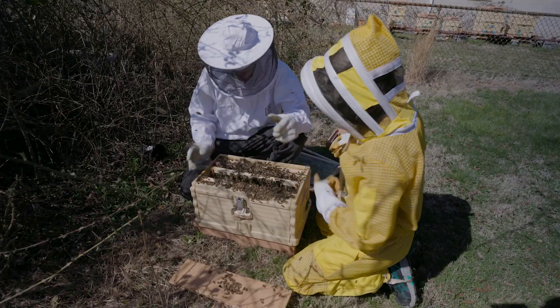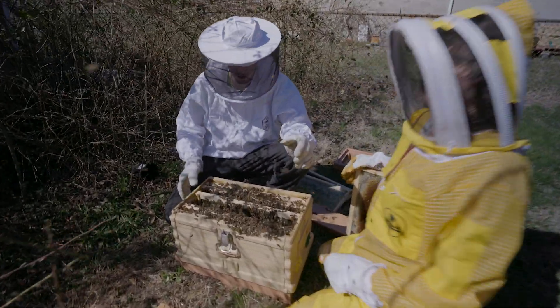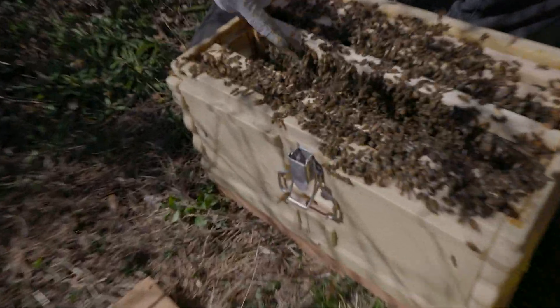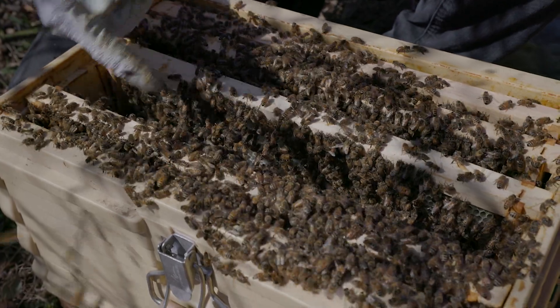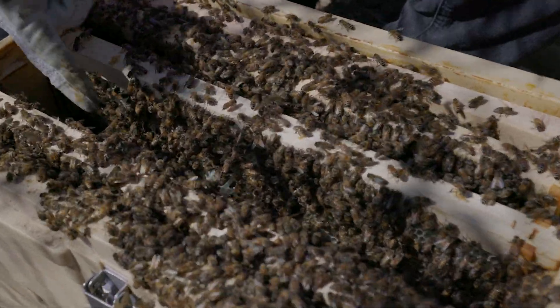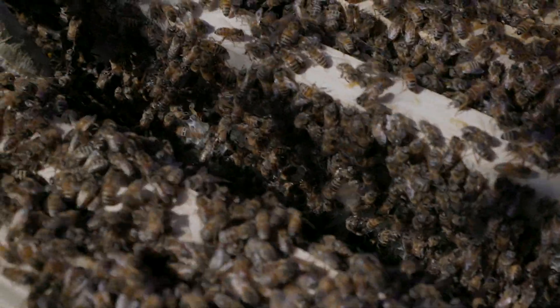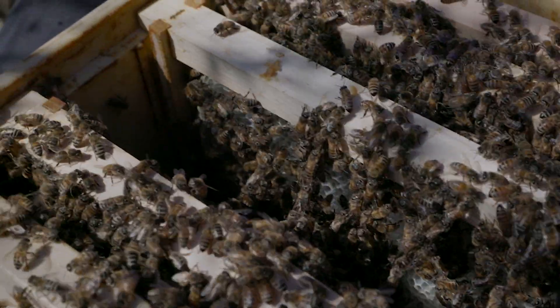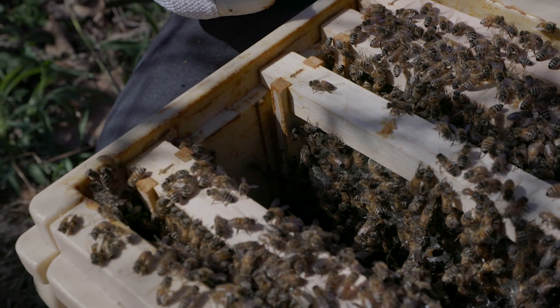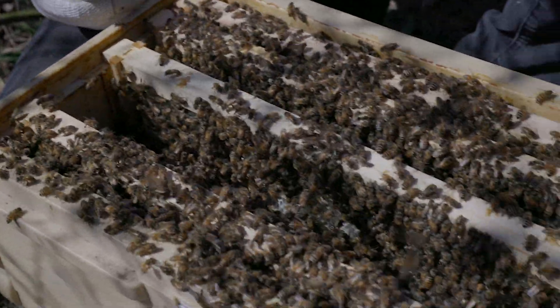All the bees are holding hands! See how they're holding — they're making bee chains so they can go from frame to frame all through here. It's like a chain of bees holding hands more or less. I'm gonna use that to walk left and right because I moved the frame.